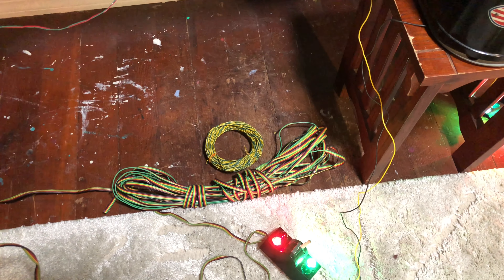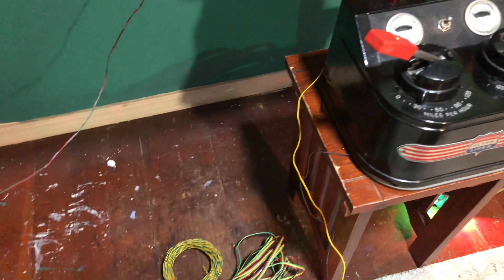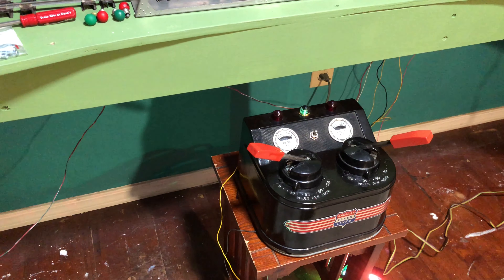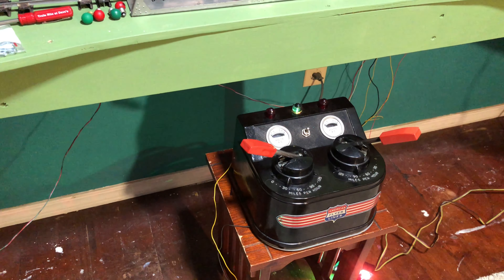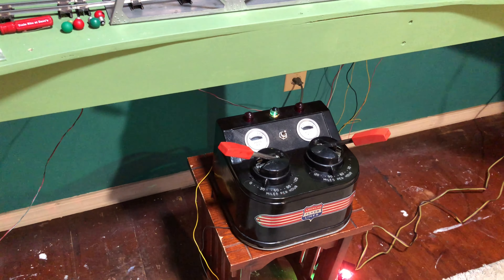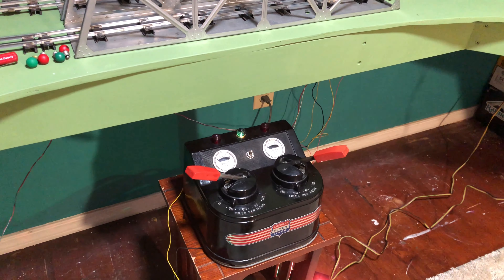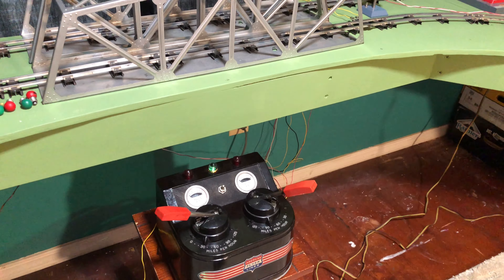I got some extra rainbow wire for running the switches, and I'm hoping to build some kind of a control board right here and get rid of this table. I want a design that doesn't have sharp corners, one that kind of blends into the background and isn't very noticeable, but is at a convenient height when I'm sitting in a chair.